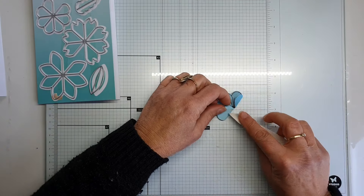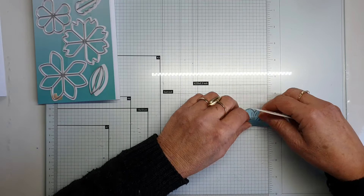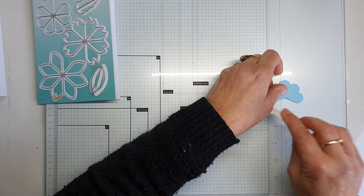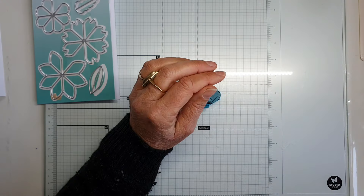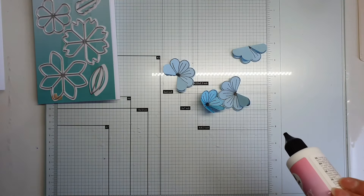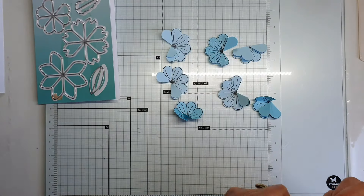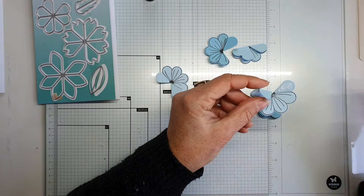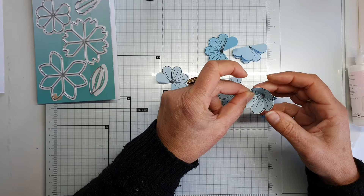Now we're going to do the fun part. I've already done the first steps of my card, so it won't take very long. First we have to glue the petals together. I have a lot of flowers because you need seven — one, two, three, four, five, six, seven — there they are! Let's glue them together: put a little bit of glue on one petal and hold it for a while.